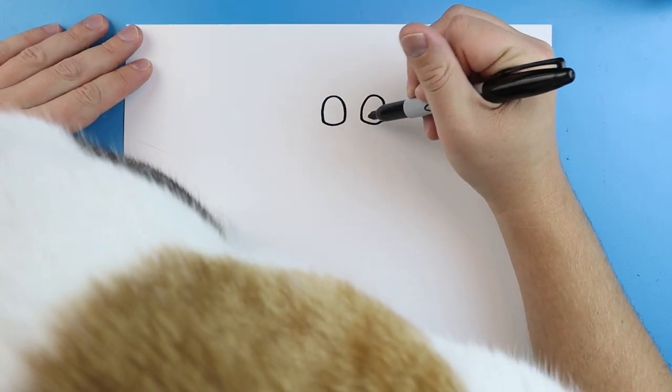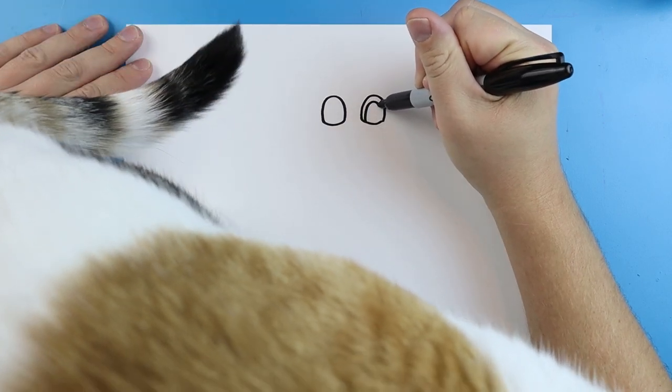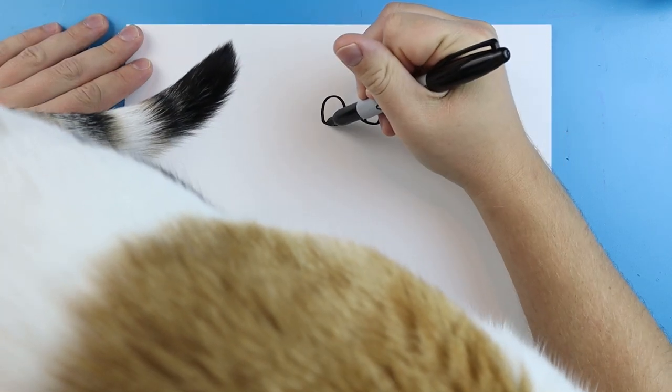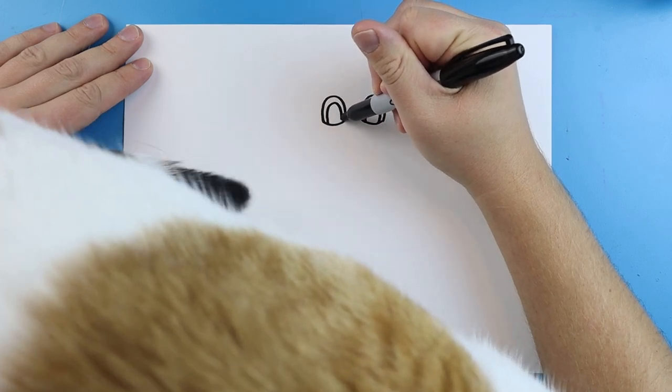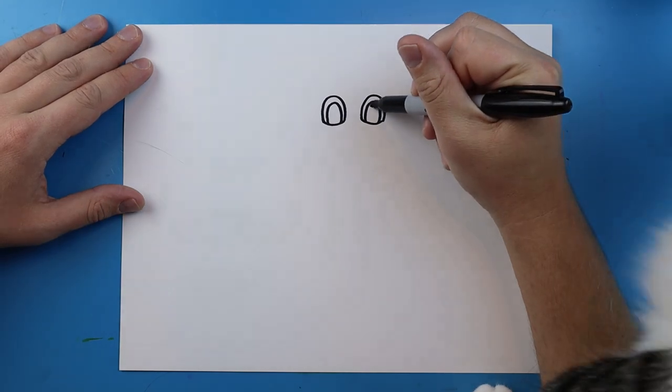Now the cartoon cat has some really big pupils — they're almost the same shape as the eyes. So I'm going to draw a line that goes up and down. I'll do the same thing over here — going up and down for the pupils. And you can color these in too.